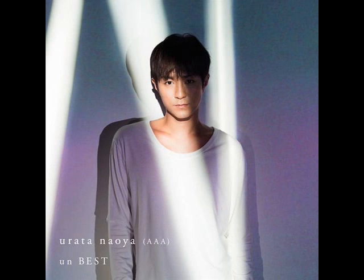What up YouTube? This is Steven and I'm back with another photo analysis. This time I'll be analyzing the covers of Urata Naoya's album UnBest.